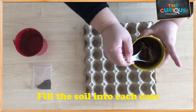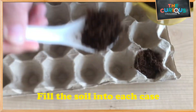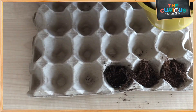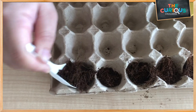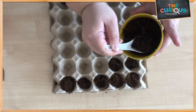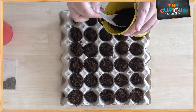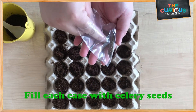Firstly, let's fill the soil into each case. Then let's fill each case with a little bit of seed.